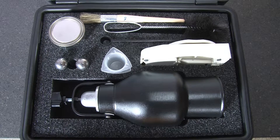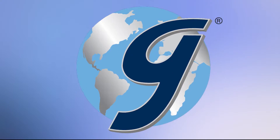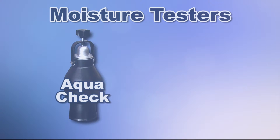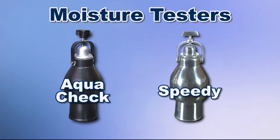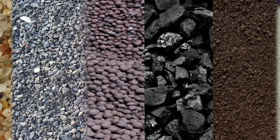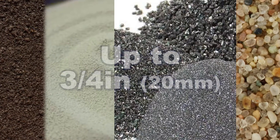Let's compare the difference between the two models you can choose from. The MA26 AquaCheck and the MA25 Speedy Moisture Testers handle soils, aggregates, coal, and ores with a particle size up to ¾ inches.